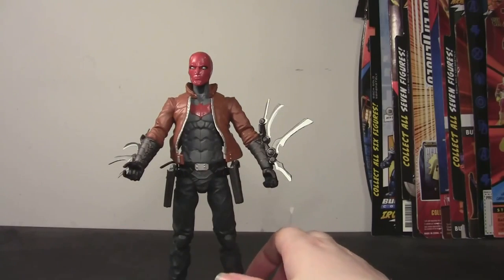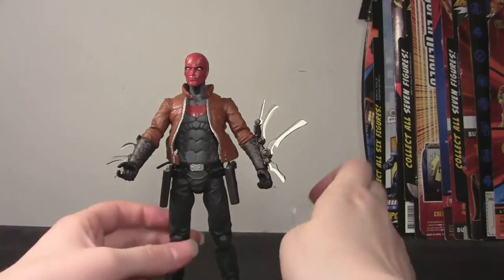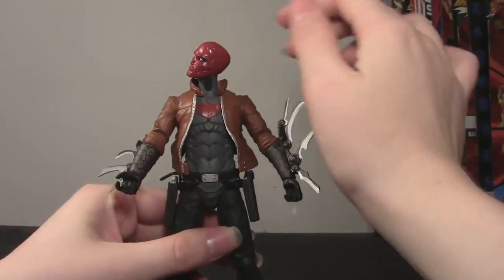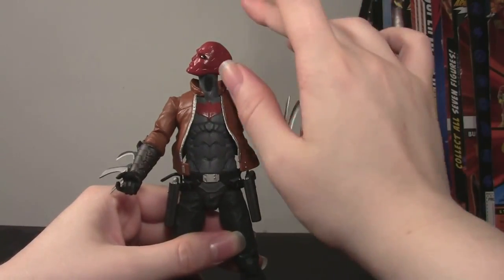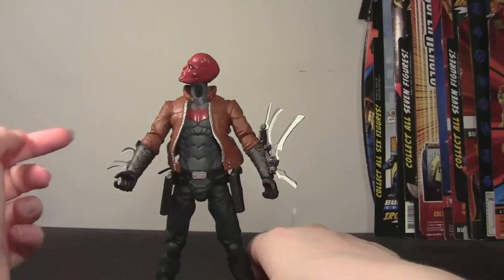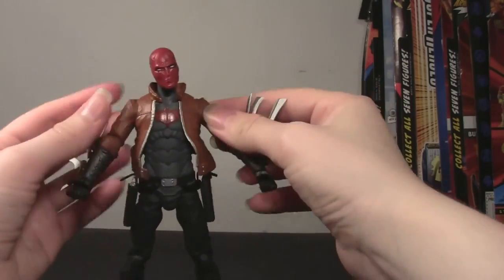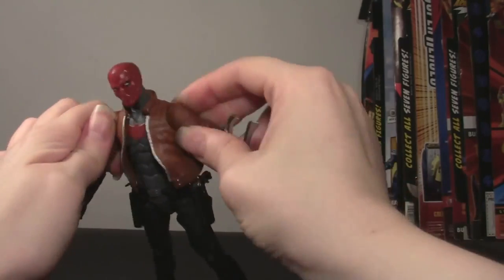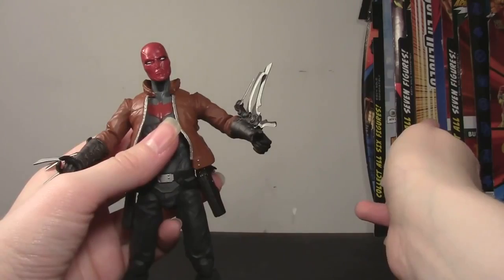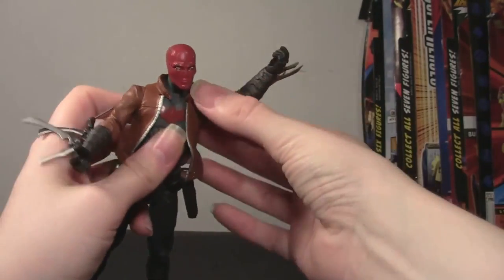I'm going to go through the articulation now. His head will go up a little bit, down very little, side to side, and it tilts very well. If you want him to look up, he'll look better up and to the side - this actually reminds me of that popular piece of artwork with the Batboys all kind of looking to the side. The arms are really kind of puzzling me. They are very stiff and don't have a lot of motion, and they seem twisted and crooked. They go about only that far up because of the shoulders and the sculpting of the jacket. They will go all the way around though, so you can work with it. You can see the clear plastic shoulder joint.